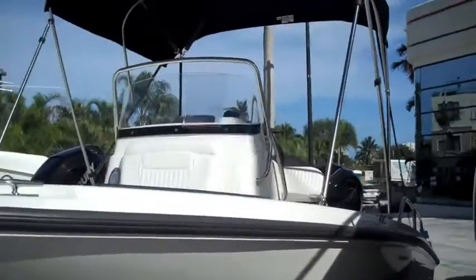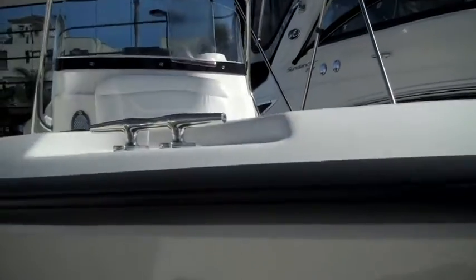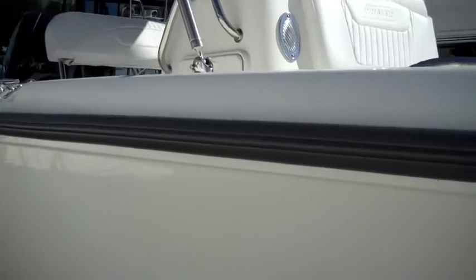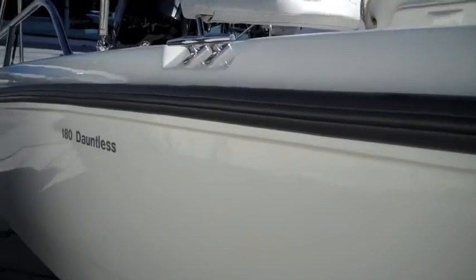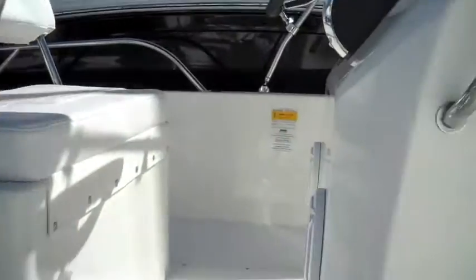Good afternoon everyone. Welcome to Marine Max at Pompano Beach. My name is Arnold Santiago and I'm just here to show you a brief video of this beautiful 2014 Boston Whaler 180 Dauntless. This boat is your perfect combination of your traditional hardcore fishing boat and family entertainment boat.